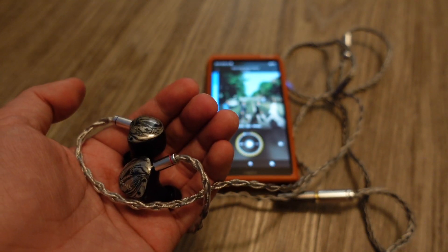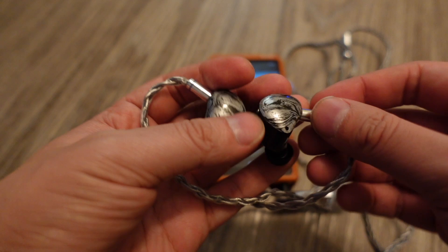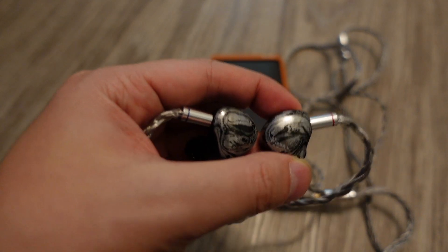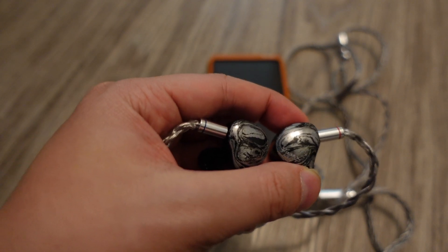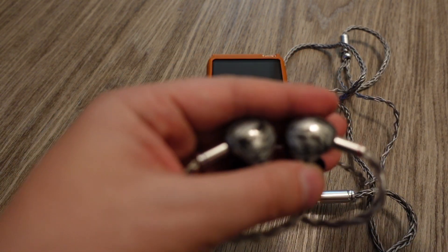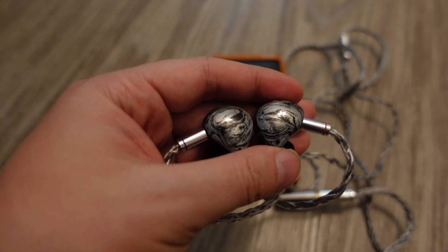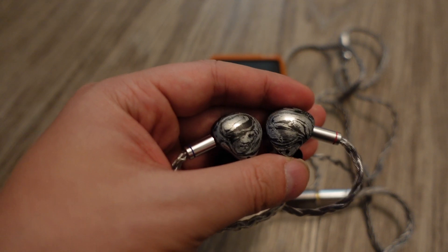We both agree that these are generally better sounding than his FLC8s and my Astell & Kern Campfire Audio Solaris X, because the Cons really have everything going for them. They have treble, bass, sub-bass, and the mid-range is probably the most forward, but not too much — it's very tastefully done. There's nothing about these IEMs that I think is overdone, recessed, or anything like that. They're just overall pretty perfect, honestly.